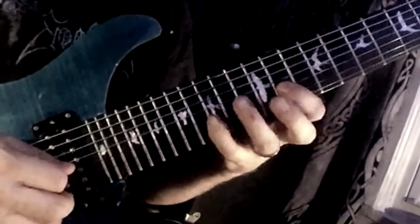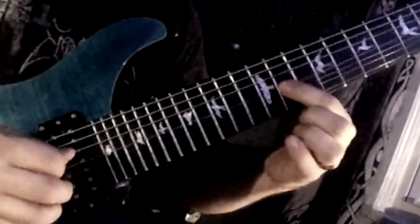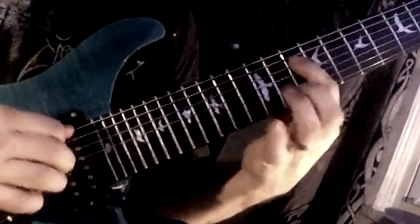Now I'll go to the top of that string and do it again: six, five, four, five, six, five, four, three, two, one. And again from the top of that string: six, five, four, five, six, five, four, three, two, one.